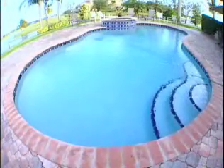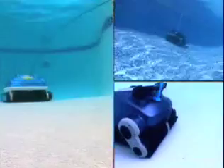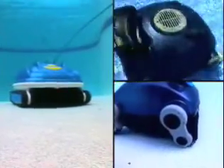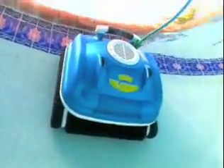The Nitro is a universal cleaner. It can clean pools up to 20 feet by 40 feet of any shape or surface. It's gentle enough for vinyl liner pools, yet rugged enough to thoroughly clean the dirtiest concrete or fiberglass pools. The Nitro Wall Scrubber not only cleans your pool's floor — it'll also climb your pool's walls all the way to the water's surface.